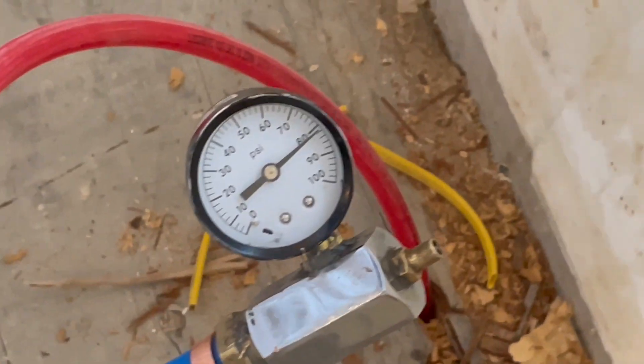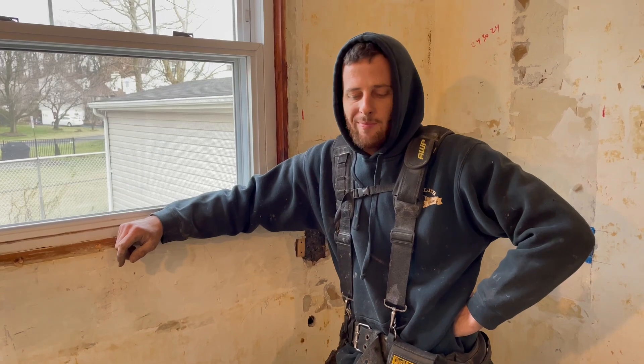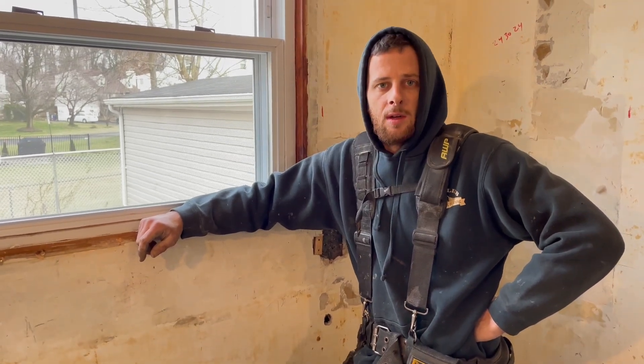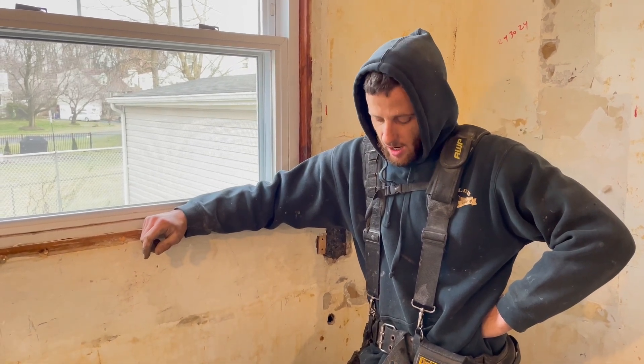I put my gauge above 80 — that way I know if it drops below 80 there's a leak. I'll give it about a day, and if everything looks good... you leave it sit for like a day? Yeah, they say like 15 minutes is sufficient, but we're not doing anything with this anyway — I'm not sheet rocking today. How confident are you? Pretty confident.